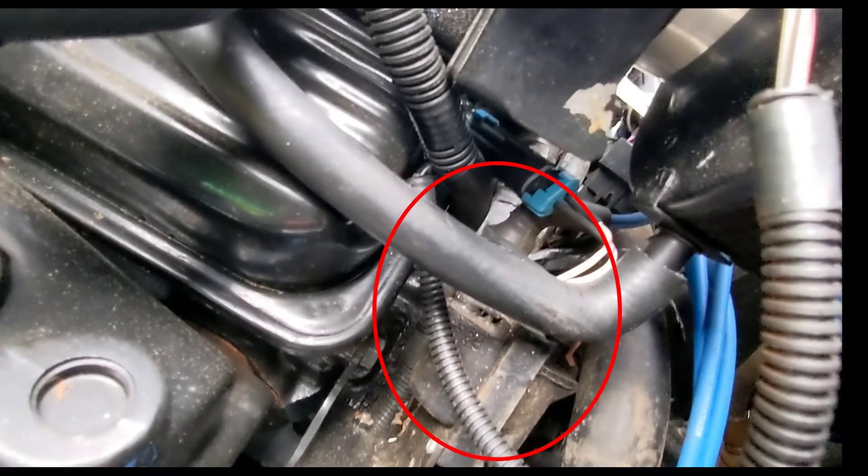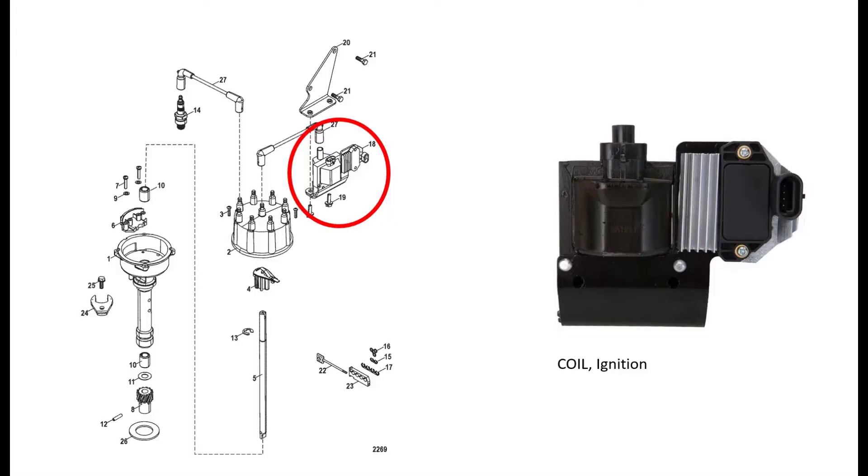This here is your spark amplifier and your ignition coil — it's a one-piece unit, all together.